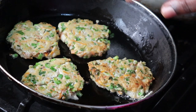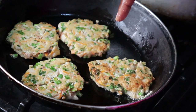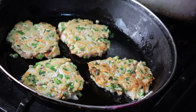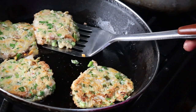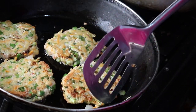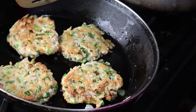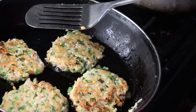I'm frying this on low heat, a minute per side. I want it to get really crispy, so I'm letting it brown a little — just to have a little bit of crust on top.